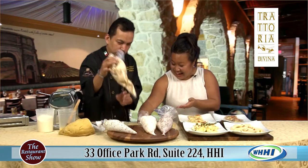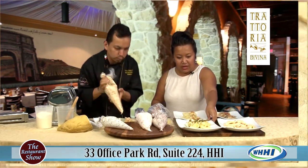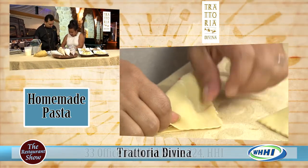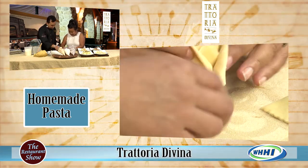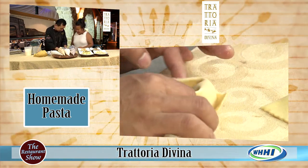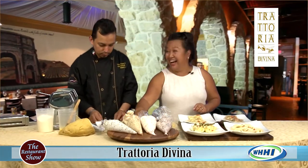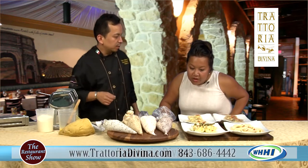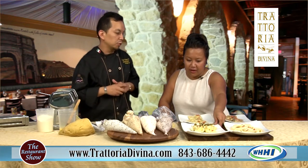Look how beautiful they are. The host gives it a try — folding corner to corner and crimping. What's on top? That's sage — fresh sage. We do brown butter sage on those. It's gorgeous. So we've got a lot of vegetarian options for people.